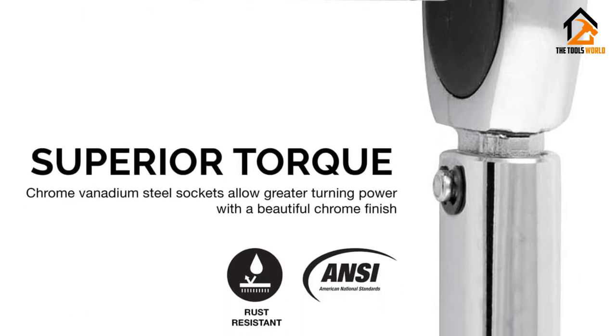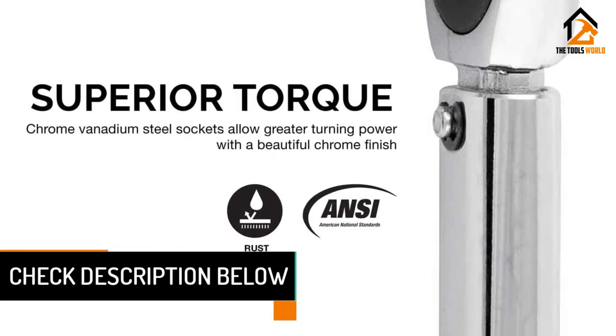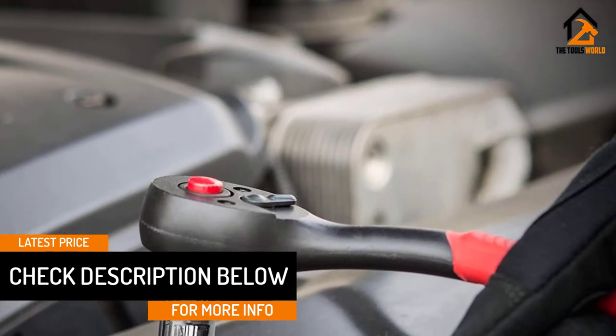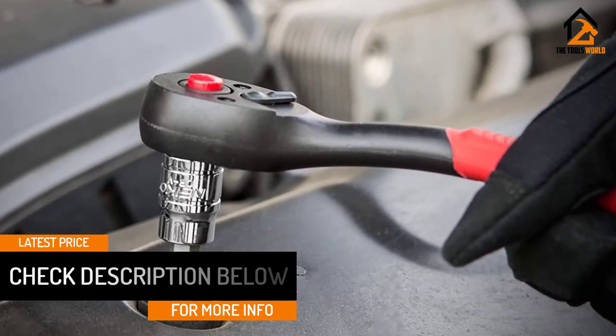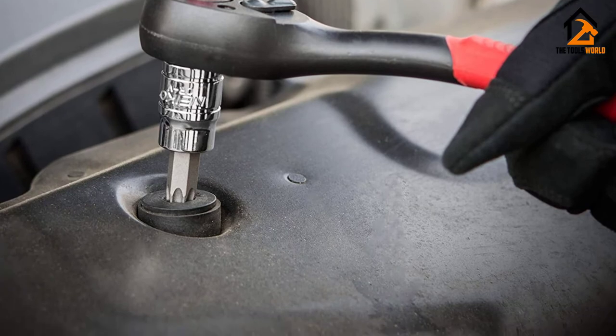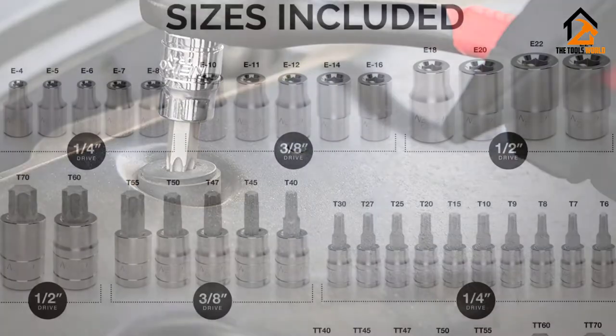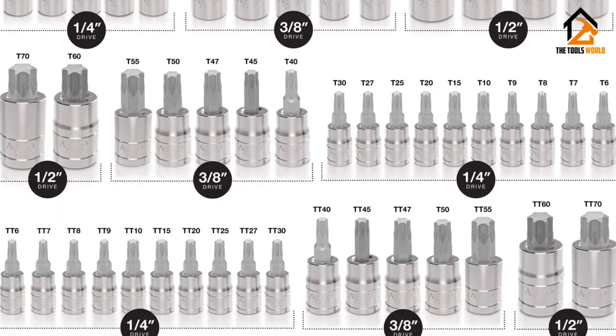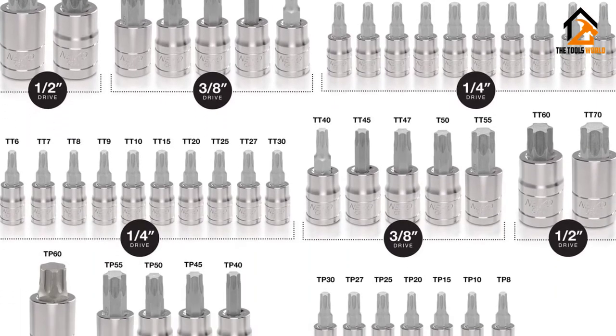Also, these sockets come with a nice chrome finish and they are made from chrome-vanadium steel materials. Their resistance to corrosion is impressive too. However, these steel S2 bits have high hardness levels that minimize the chances of daily wear-outs. Additionally, you can use them for repeated tasks and maintain their decent quality.